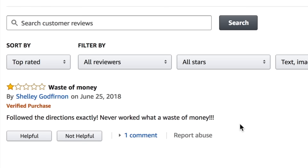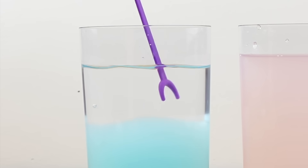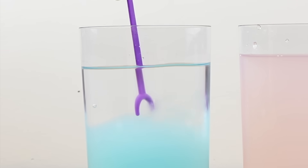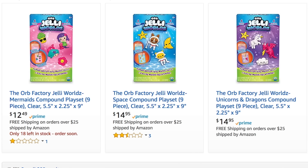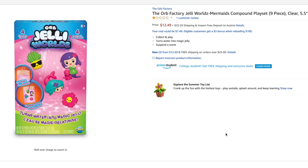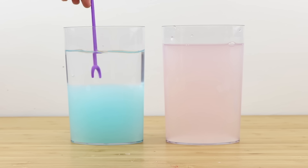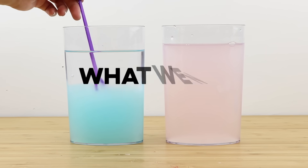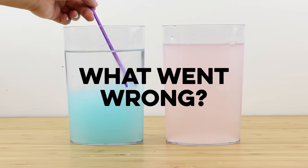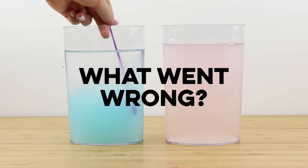I can really understand how frustrating it must be if you're a parent who bought this toy for your kids only for it to end up looking like this, and you don't even get enough materials to try again. Luckily I ordered seven of these kits for exactly this possibility. To fix the problem, we first have to understand what went wrong.